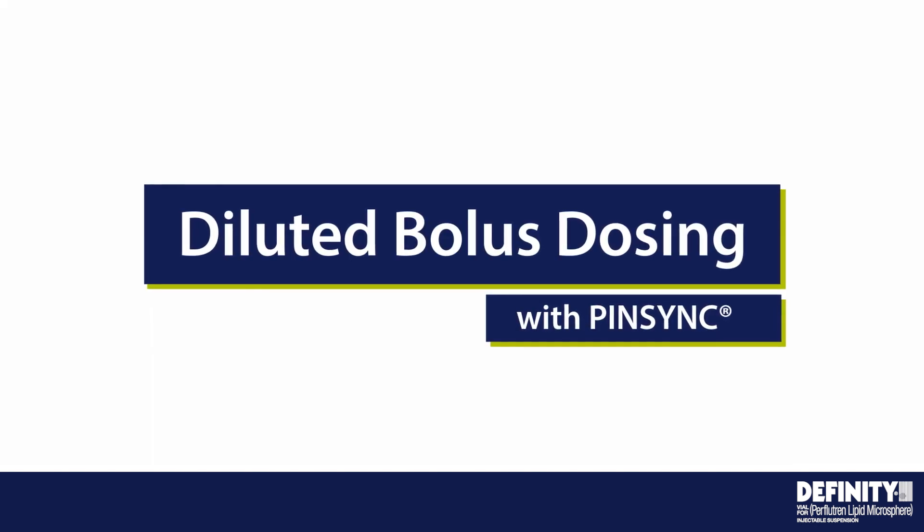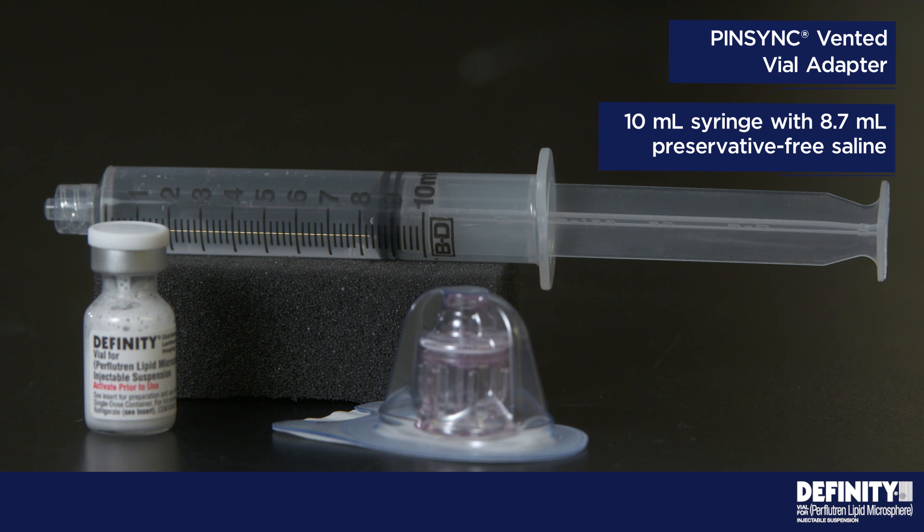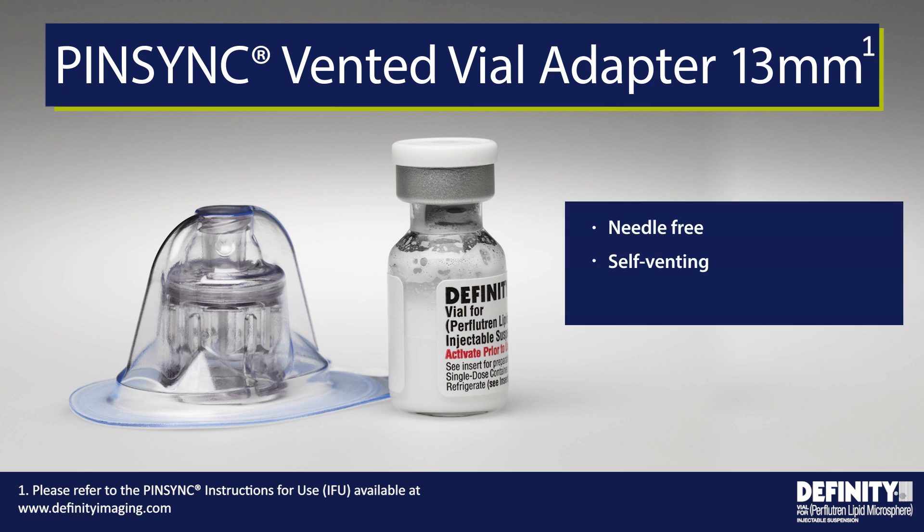Diluted bolus dosing with PIN-SYNC. Supplies needed include a PIN-SYNC vented vial adapter and a 10-milliliter syringe filled with 8.7-milliliter preservative-free saline. PIN-SYNC is a needle-free, self-venting adapter that enables safe, simple, and efficient transfer of activated DFINITY from vial to syringe.